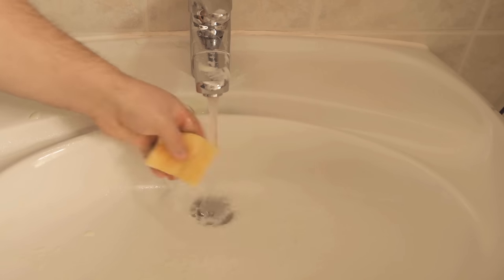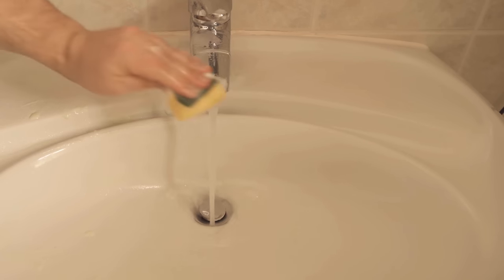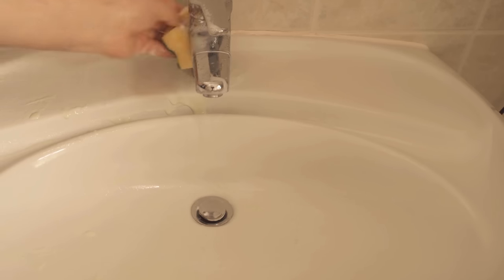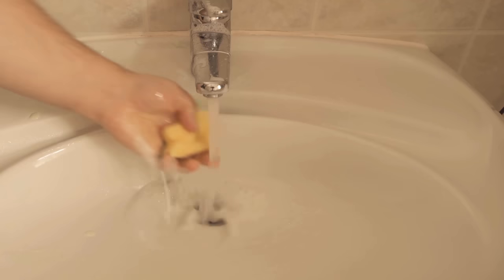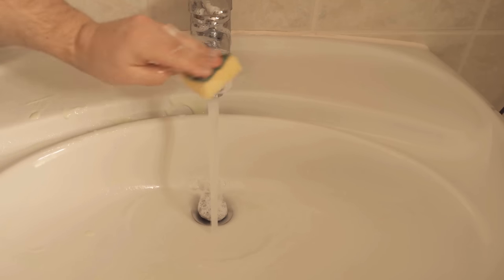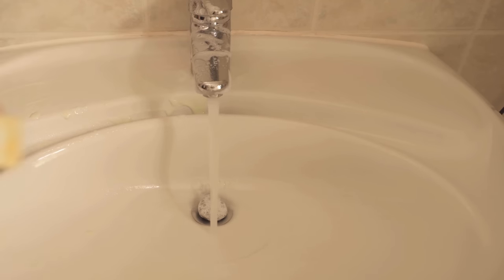After that, we take our sponge again and start to wipe everything off. We wet the sponge a bit and rub it all over until there's really nothing left of the paste. So you need absolutely no chemical cleaners and can completely clean your bathroom in a really simple and quick way.